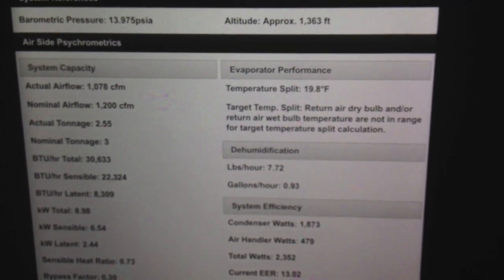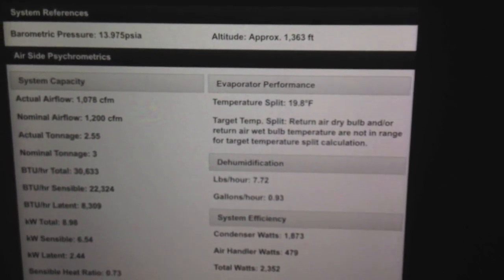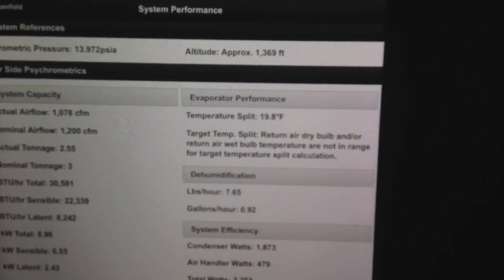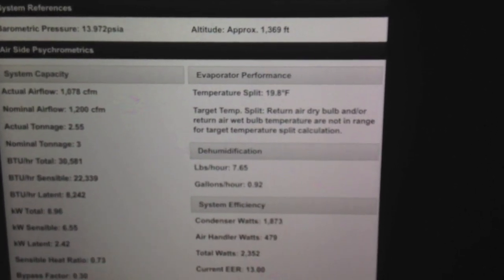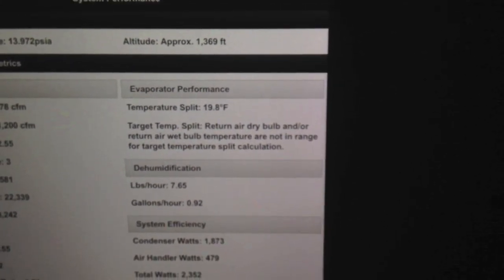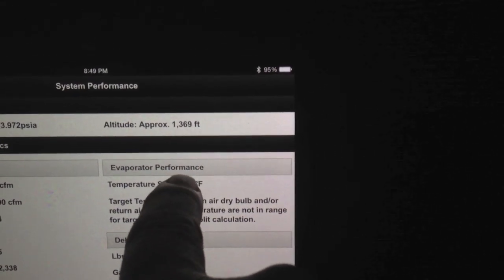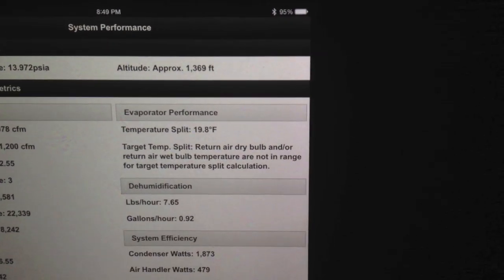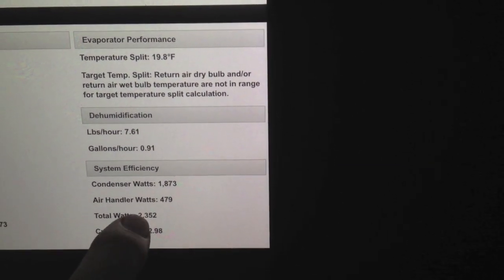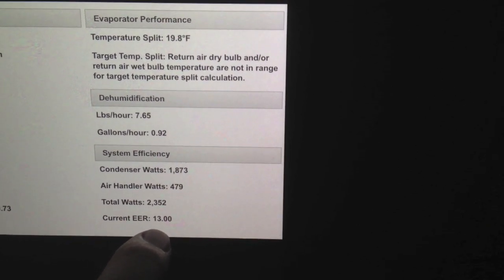So you can see here my sensible heat ratio, my bypass factor, my gallons per hour of dehumidification at 0.92 gallons — so just under a gallon per hour of dehumidification. You can see my actual temperature split is 19.8 degrees. But my target is simply too low to be calculated because it's so cold in the house. And then you can see my condenser watts, air handler, and EER running right at about 13.0 on the EER.